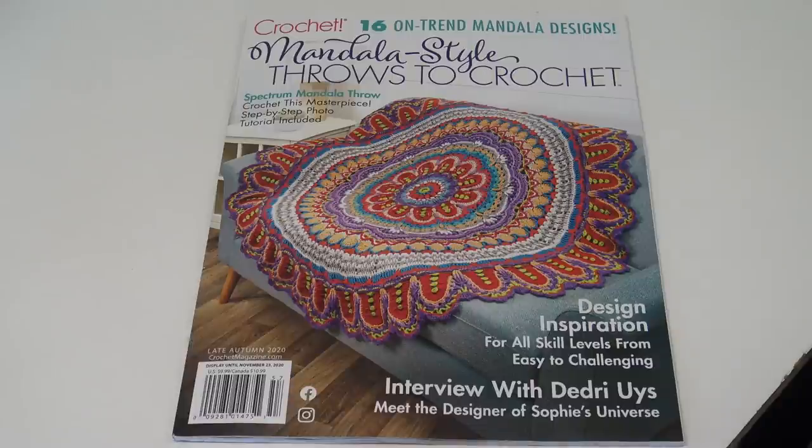Hello everyone, it's Glenda and welcome back to Creative Grandma. I was at the grocery store today and look what I found. These mandala throws are so very popular right now, and I just thought it would be wonderful if I shared the designs in this magazine.